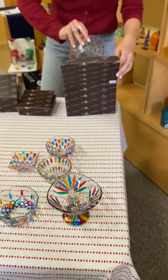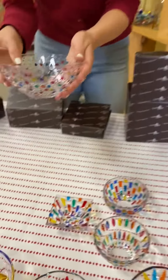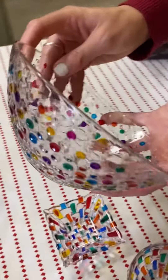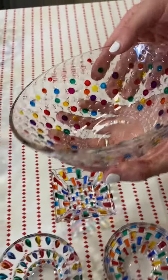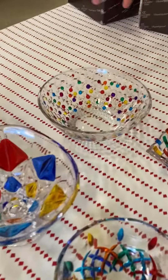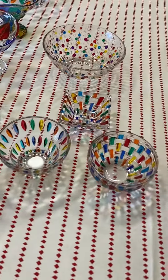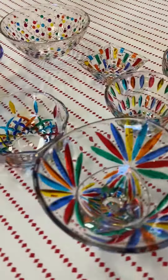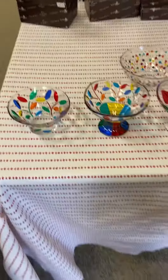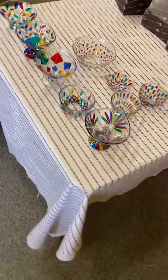And lastly, we have one of our bigger bowls. We call this the Bubble Bowl because it looks like a bunch of different bubbles. It's absolutely beautiful, and because it's a little bigger, you can use this for side salads, a crudité platter, chips, or whatever you would like. You can find all these different kinds of bowls on myitaliandecor.com.